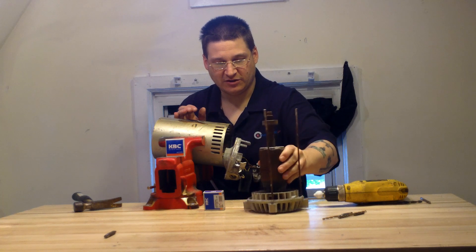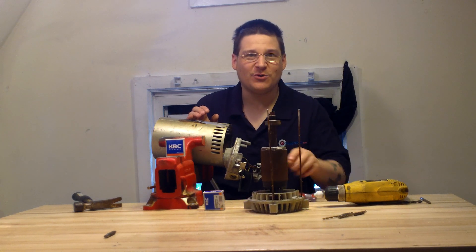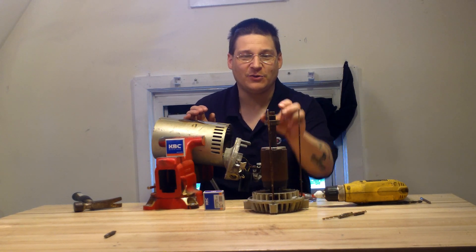If you have an A.O. Smith motor just like this, you're probably wondering how we do that — it's not a magic trick. We actually have a hole in the table so we can work on the bearings and pumps.